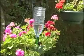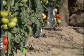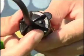It's the simplest watering system available, controlled by a float located inside the dripper. No electricity, batteries or timers required.